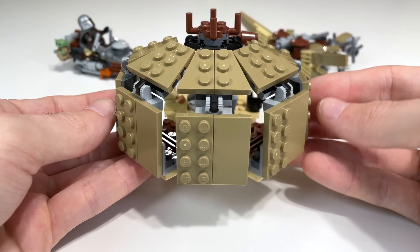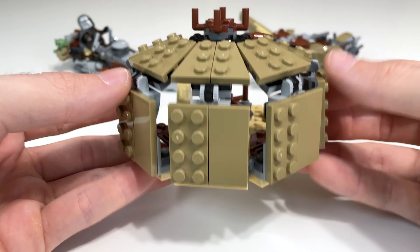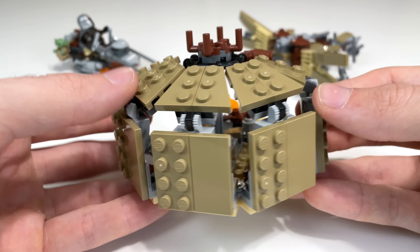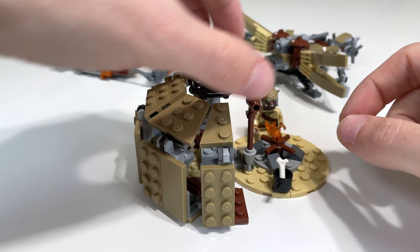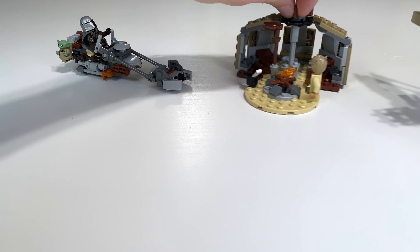Looking at the exterior of the tent, there are some holes in it — it's certainly not perfect. I honestly thought they'd use a cloth piece when I heard it rumored, but it's brick-built. The half-tent with its somewhat gappy look is probably the most controversial aspect of the set, but generally I think it's all right.